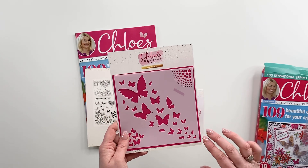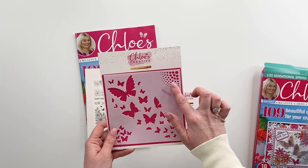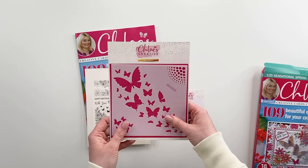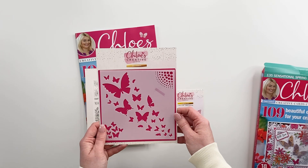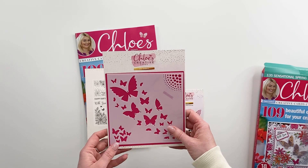Now the way we've designed this stencil is you can use the beautiful butterflies across the middle. You've then got two little corners — so you've got the little dots here which you can be inking through and you've got the little butterflies too. So that's a really versatile stencil — you can use that in three ways in effect. It's a three in one.